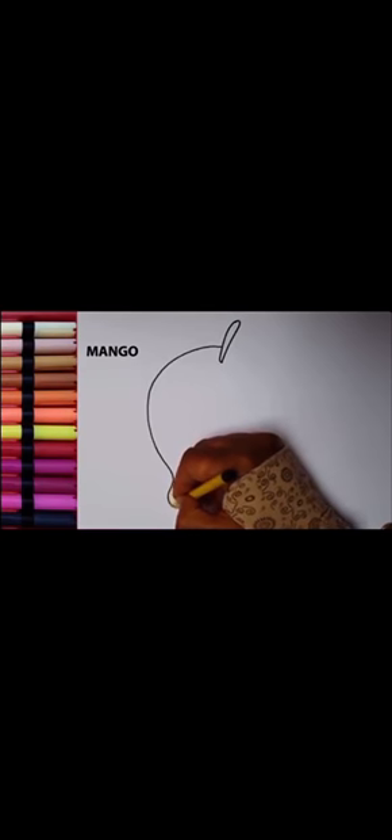We can also sing a poem. Can anyone sing the seasons poem? 'Four seasons in a year, four seasons in a year, I can name them all — do you wanna hear? Spring, summer, autumn and winter.' And this is mango! Very good — mango is a summer fruit. Yes, we eat mango in summer.